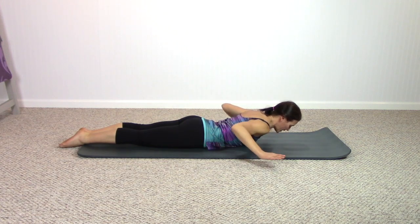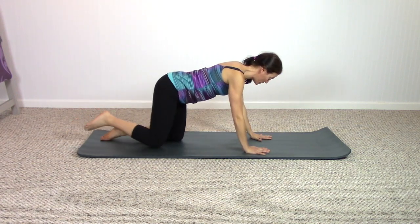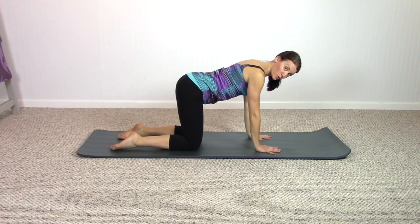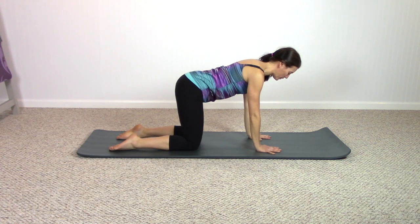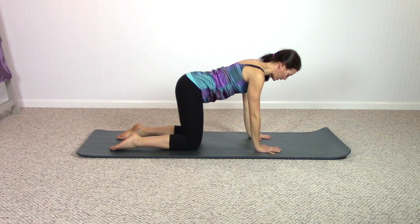Take the hands underneath the shoulders, come up onto your hands and knees on your mat. Spread wide with your fingers and feel your shoulders positioned right over your hands, natural curves of your spine. Press evenly into your shins, top of the head reaches forward here.